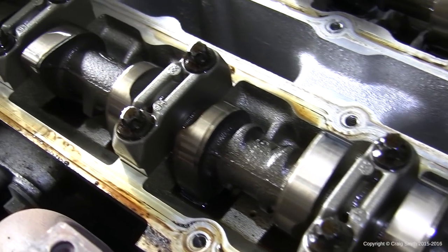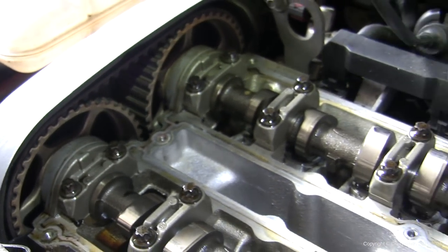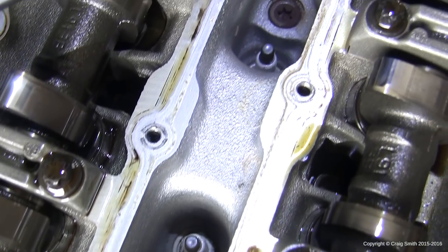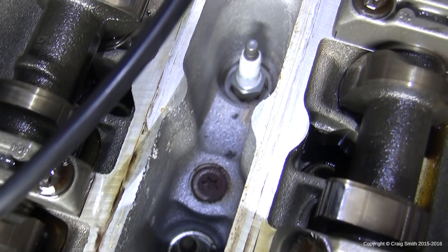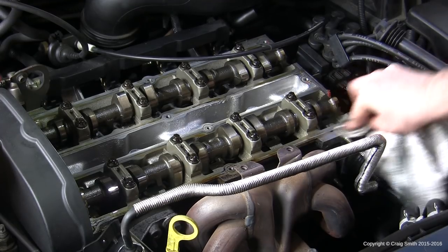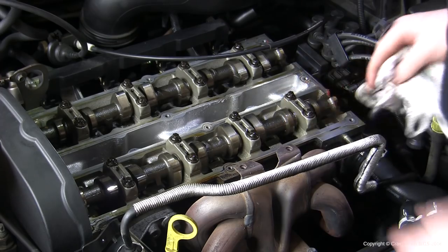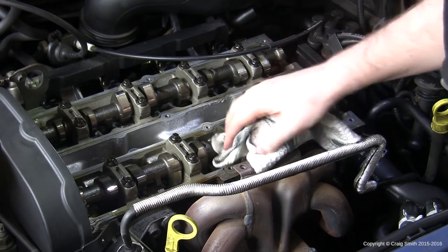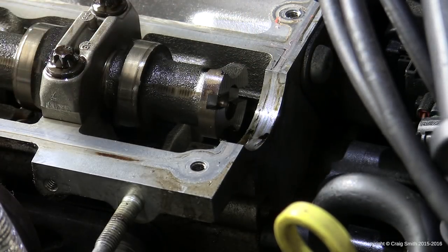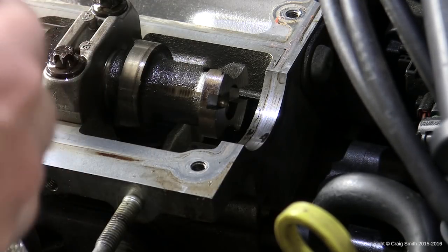Once the cover is off you'll be greeted with a view of your camshafts. Take the opportunity to check nothing is amiss and check the spark plugs for any oil that needs cleaning while you have good access. You'll also notice varnish and buildup on the top of the head where the gasket meets it — that's unacceptable for a new gasket. Clean the head using a rag with brake clean, scrubbing carefully where the gasket sits until it's nice and clean. Do not use anything abrasive on the aluminium head, as scratching the alloy will prevent the new gasket from sealing properly.